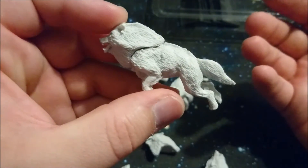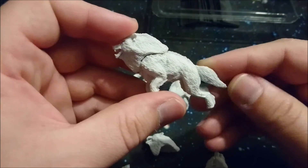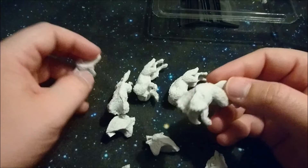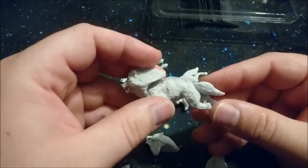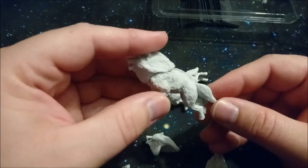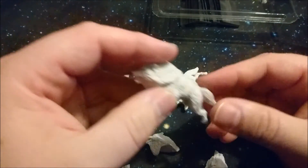Besides that, I think these are pretty cool miniatures. You get five of them, so they're pretty easy to build, and I think even easier to paint if you just dry brush them with some red eyes, some white and some gray — you can get some pretty cool snow wolves.